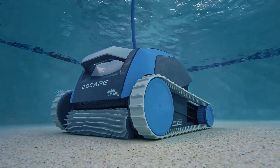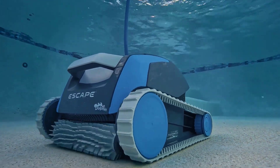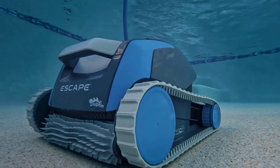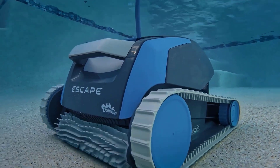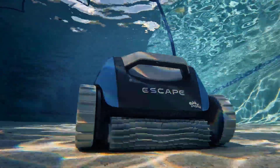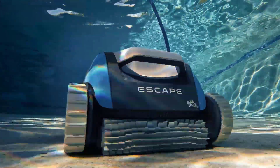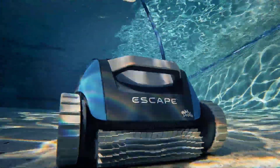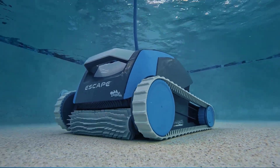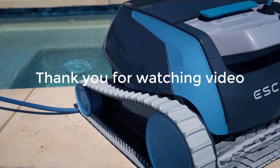In conclusion, the Dolphin Escape scores an 8.7 out of 10 overall, making it a great choice for above-ground and smaller in-ground pools. It offers a great clean and blows suction and pressure side cleaners out of the water. I love how simple it is to set up and maintain, and how it knows that sometimes all you need is a great clean. Check back soon with the Pool Pad team as we'll be constantly letting you in on the best products and methods to keep your pool clean and healthy.